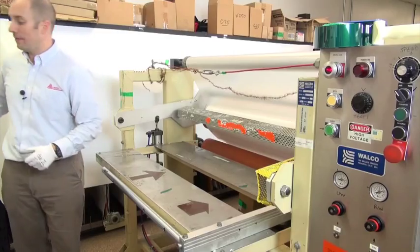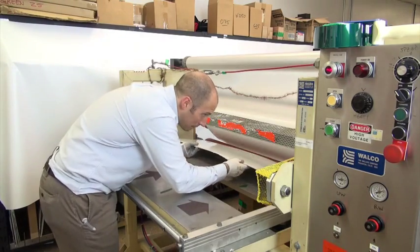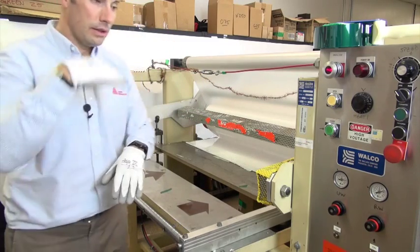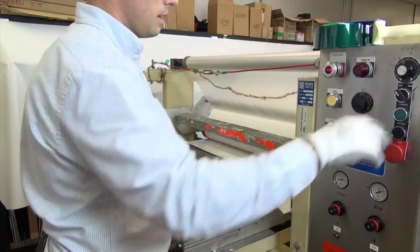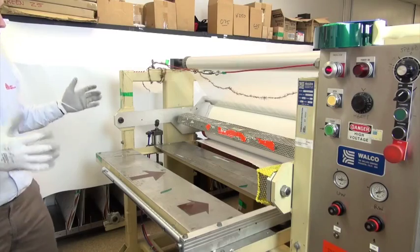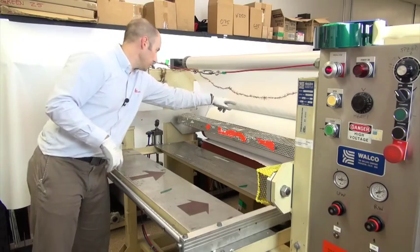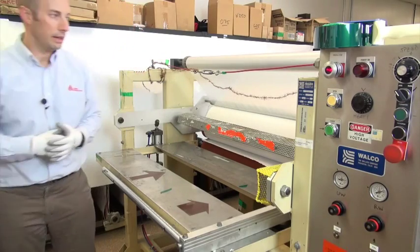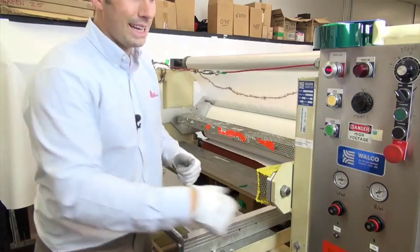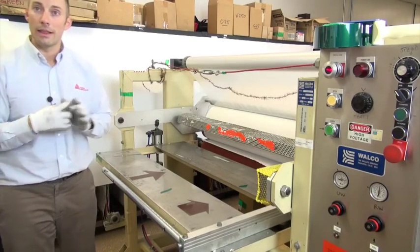Next we need to close the gap and pre-feed some material so we can align the webs. Using a piece of scrap material, simply place it between the sheeting and the nip itself. Close the nip and run some material through — you can see it all starts to self-align. One thing to notice is that your rewind on the liner is very tight, actually running right on this bar. We want to reduce the tension slightly so we can start to create a loop so that we're not stressing anything as we run it through.